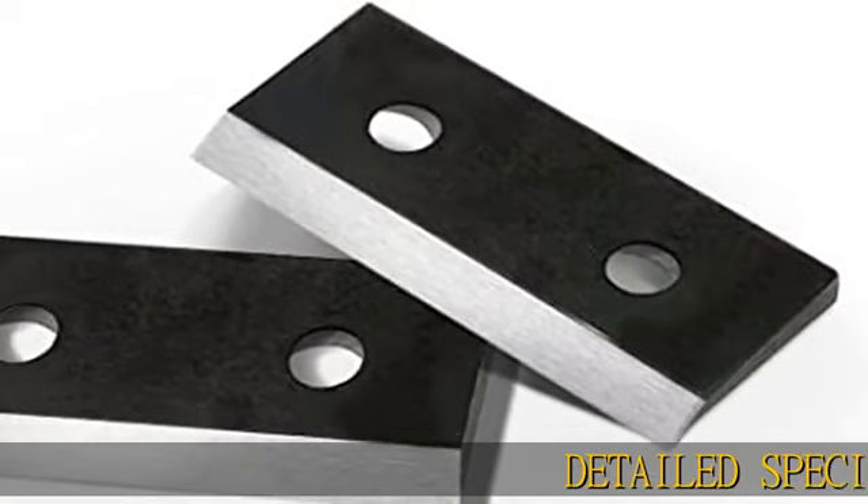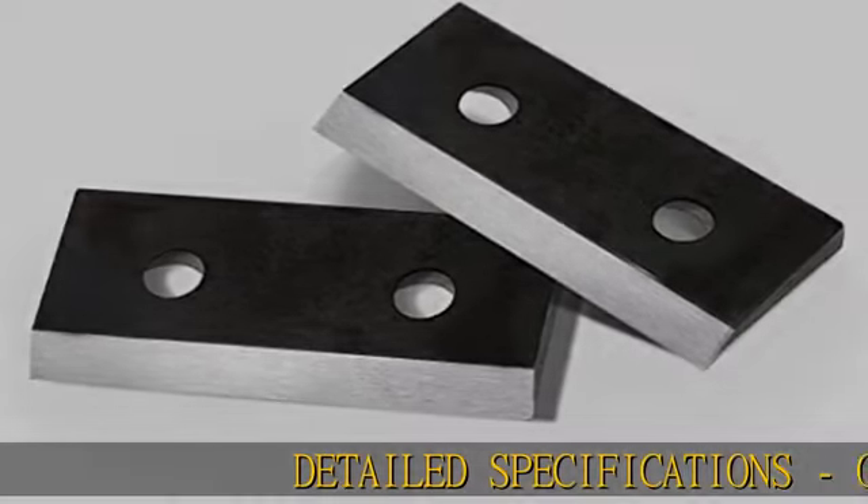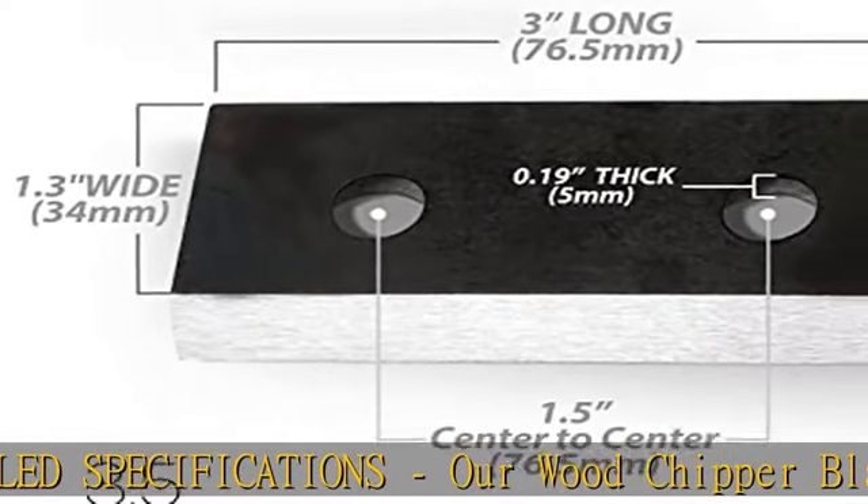Detailed specifications: our wood chipper blades are only designed specifically for the LCE01 Great Circle Wood Chipper.